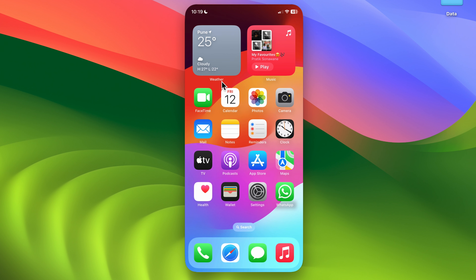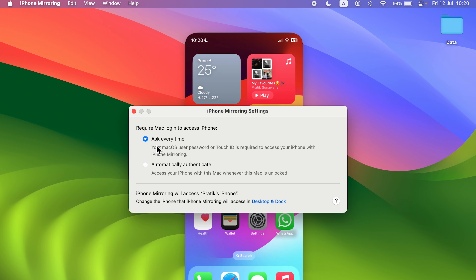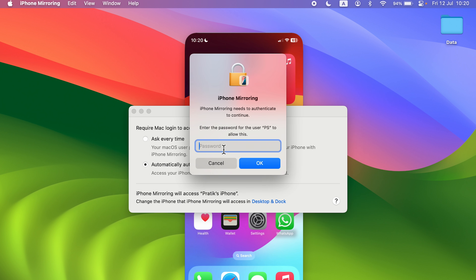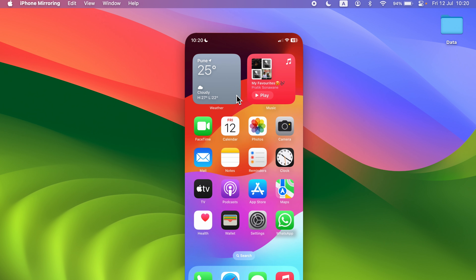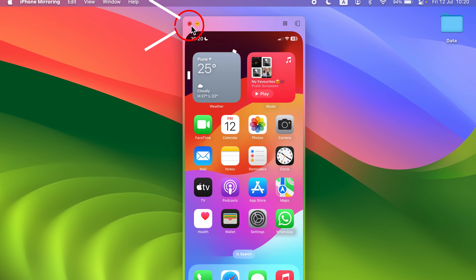In iPhone Mirroring's Settings, there's an option called 'Require Mac Login to Access iPhone.' If set to 'Ask Every Time,' it will prompt you each time. If you prefer automatic connection, select 'Automatically Authenticate,' enter your password, and click OK — from then on it won't ask you every time.